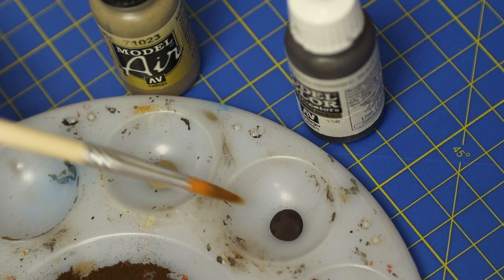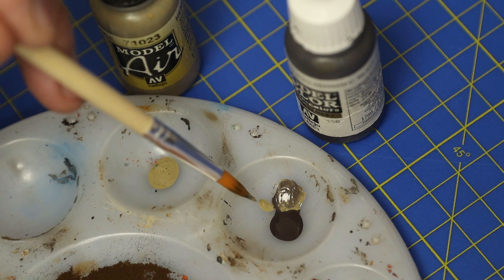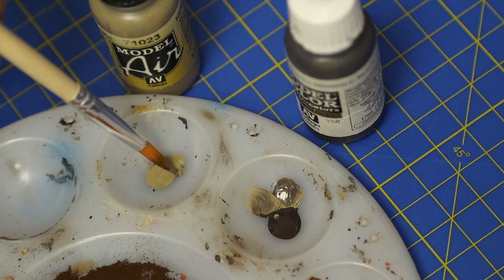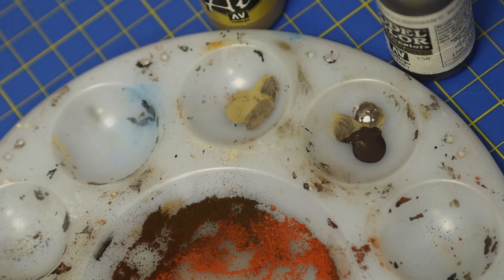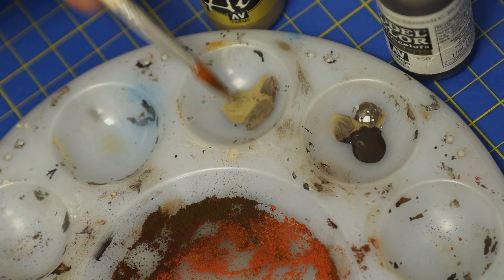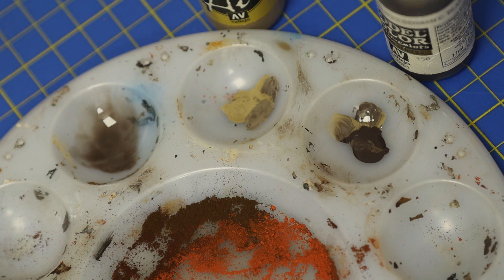Here are our two colors: hemp, which is the lighter one, and German camouflage black-brown. The hemp is probably a little bit light for things like sleeper grime, so we can use some of the black-brown to mix it down and make it a bit darker. It's really just a matter of playing until you find a nice mix between the two. We can also thin the paints down for a wash effect - the dark one for soot, and the light one for older wood poking through the paintwork.